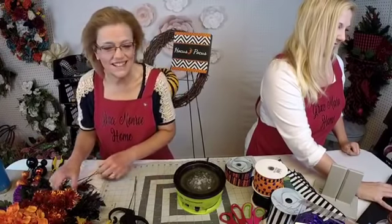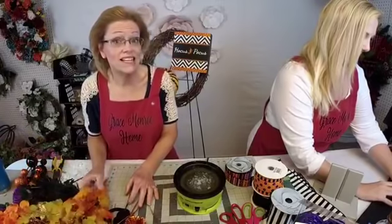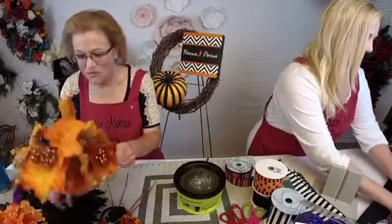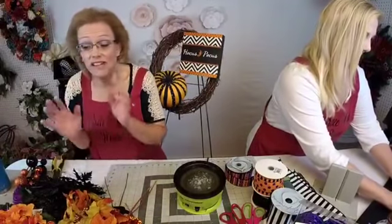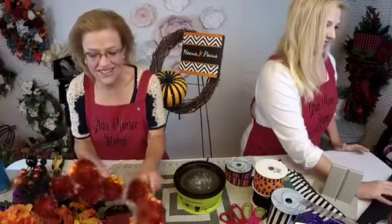Hello from Mississippi! If you're wreath makers, have you started on your Halloween designs yet? These are always so much fun. Halloween wreaths are probably one of my favorites because anything goes — you cannot get too wild and crazy. If you're just joining us, my name's Amanda Kleckler, this is my mother Sherry Buckner, and we are designers with Grace Monroe Home. Tonight we've got a really fun whimsical Halloween wreath.